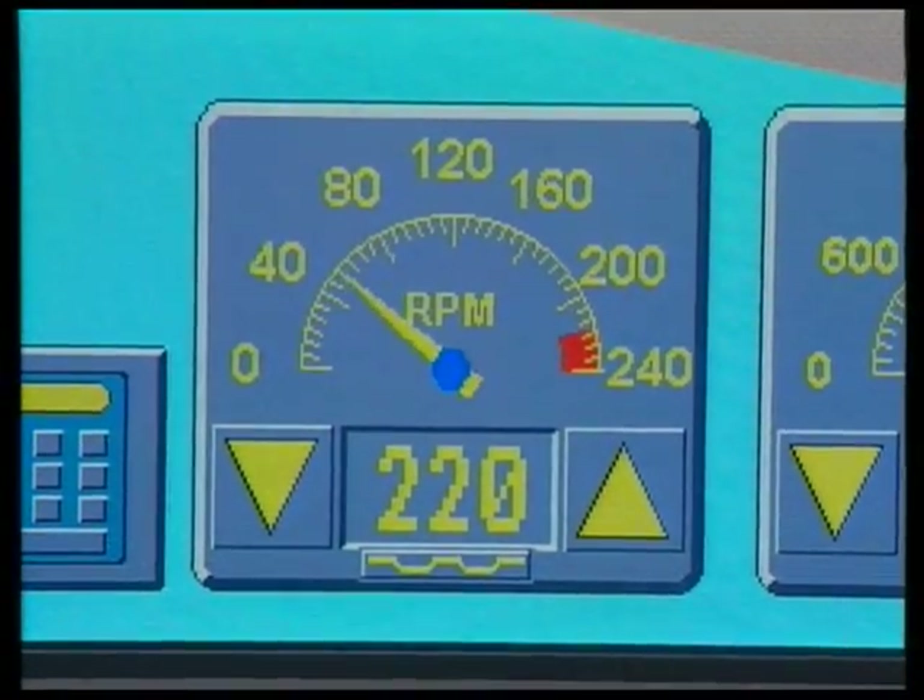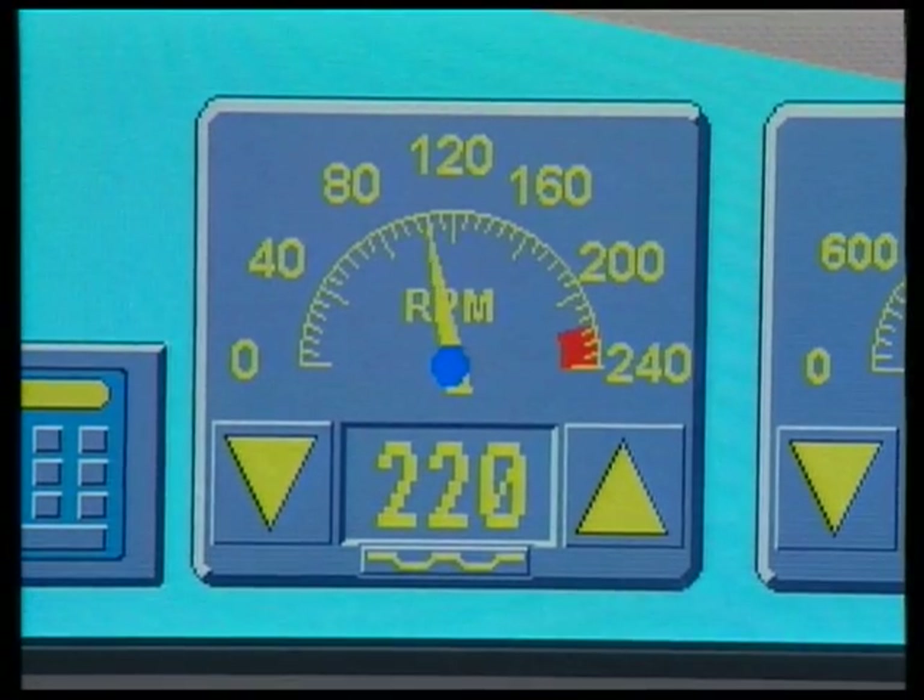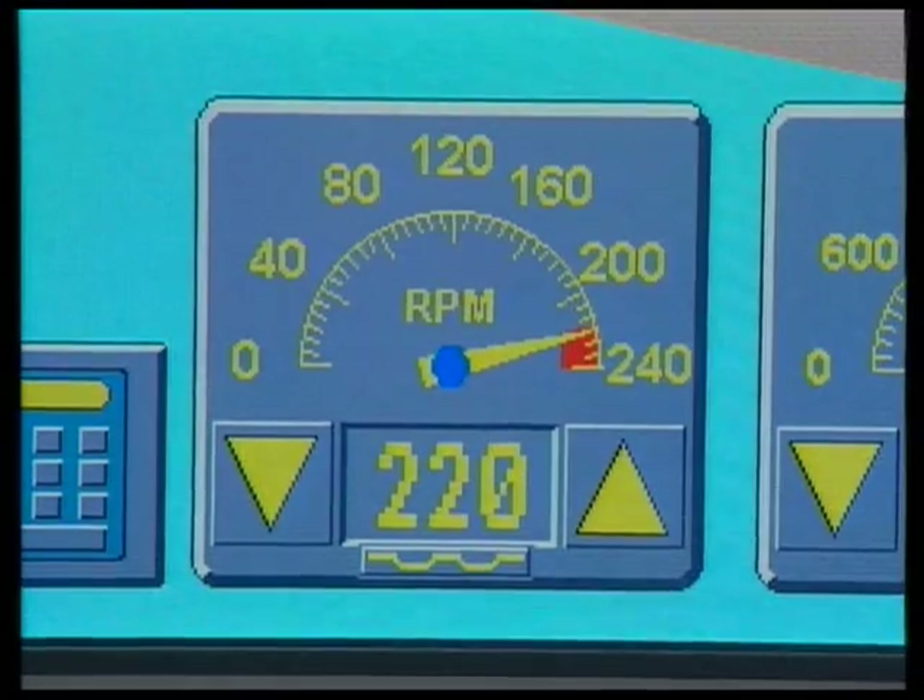At a touch of the potentiometer, the machine accelerates to the speed selected — in this case, 220 cycles per minute.